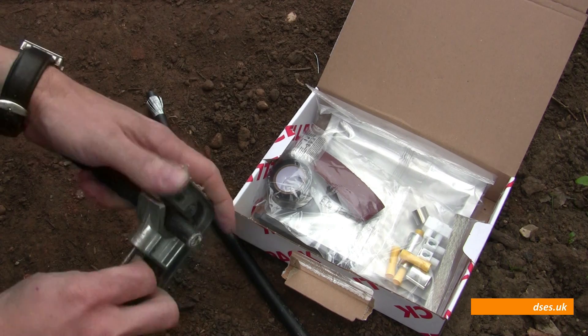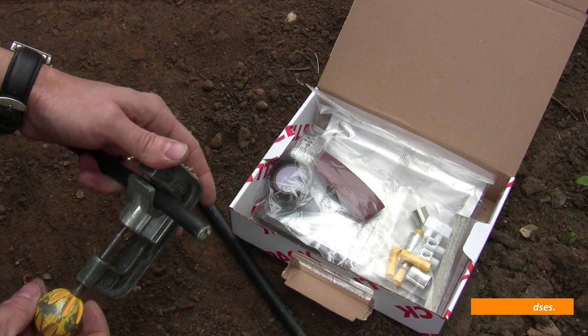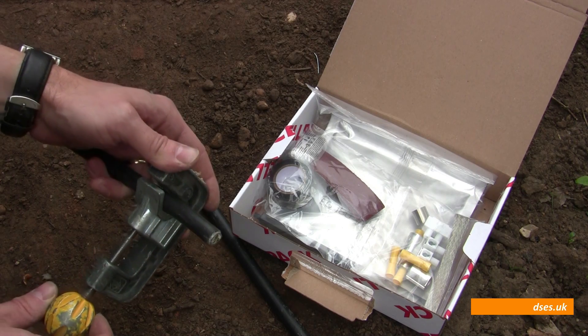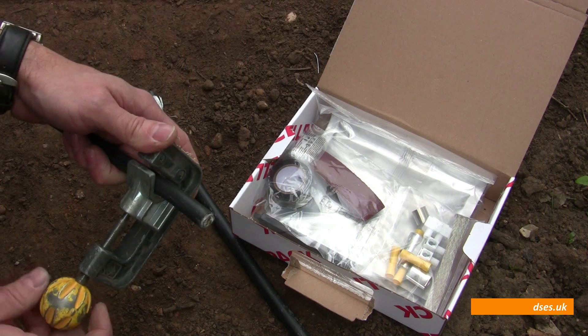It's only a 2.5mm cable on a 16 amp breaker. It's not a very long run — about 10 metres or so maybe. But like I said, we're just a metre short for it to be buried properly.